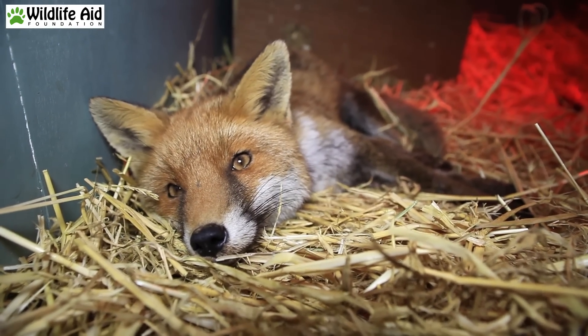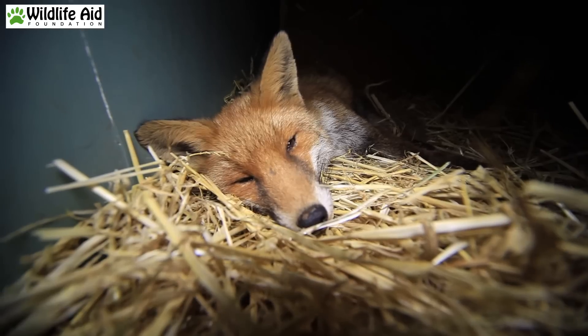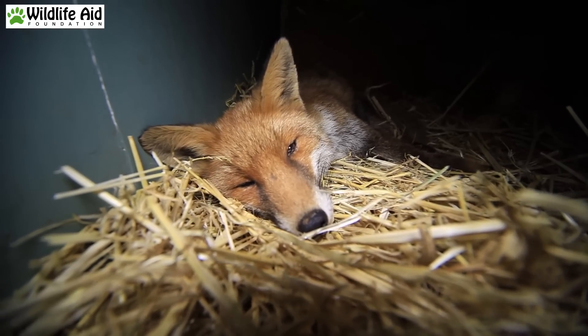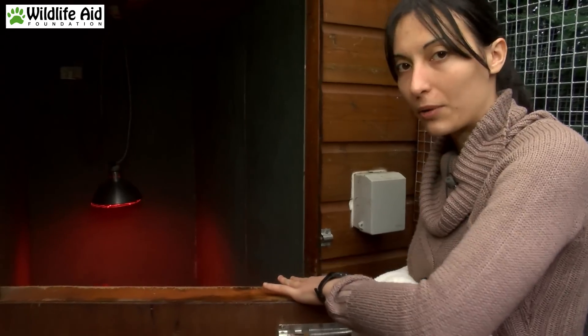This is the fox that came in on Monday. We're going to check bloods on her just to make sure we're not missing anything else. She's doing a bit better, she's eating, but she still seems a bit sleepy and we just want to make sure there's nothing wrong with her.